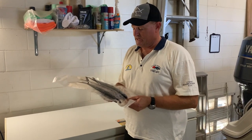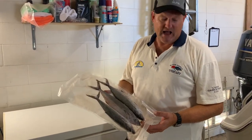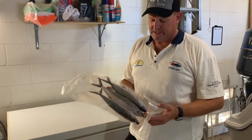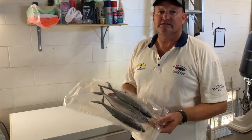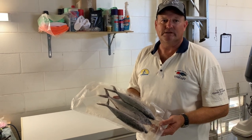Good day guys, today we're going to talk about scad rigs. These are scad — Marlin absolutely love these things. All the big charter boats, anyone who's serious about catching Marlin, they go out and catch their own scads. Today I'm going to show you how to make a scad rig and how we do it.